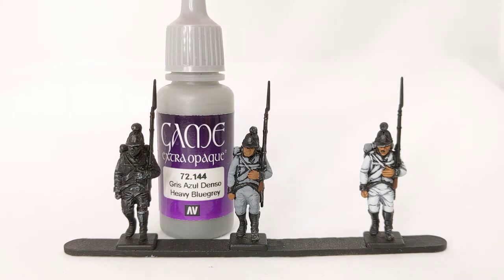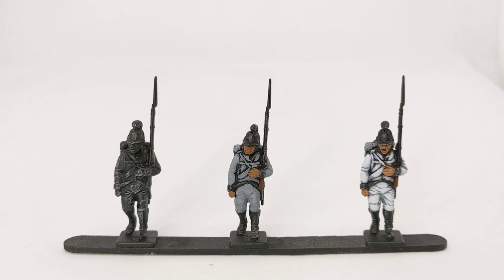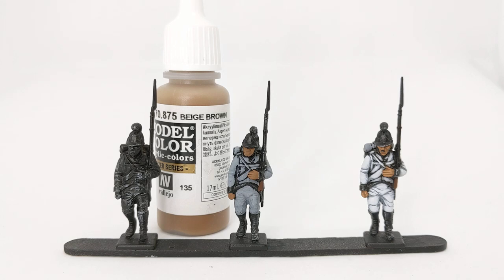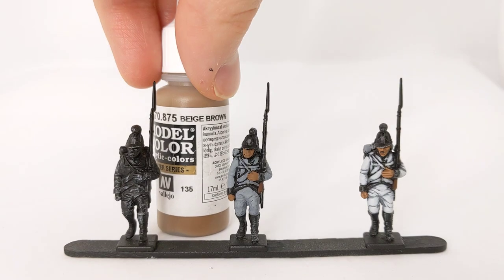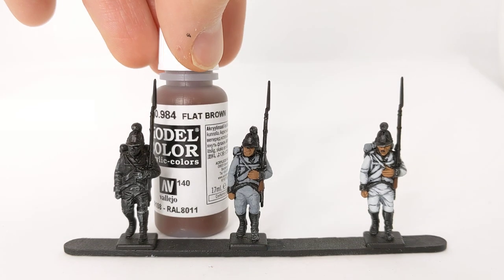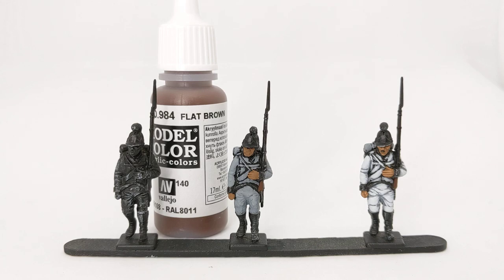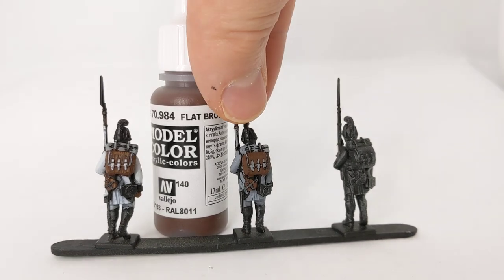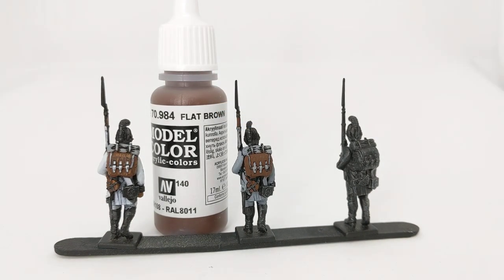The skin tone has been base coated with Vallejo Model Colour Beige Brown, and the musket stock with Flat Brown. If we swap to the rear view, you can see where we've used the Heavy Blue Grey on the uniform and the great coat on top of the pack, with the straps on the pack picked out as well. The Flat Brown has also been used for the pack itself and the canteen.